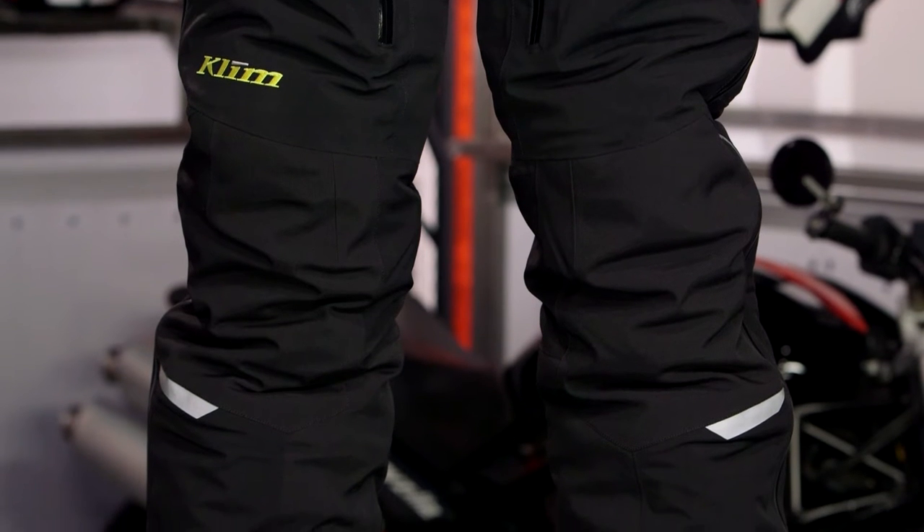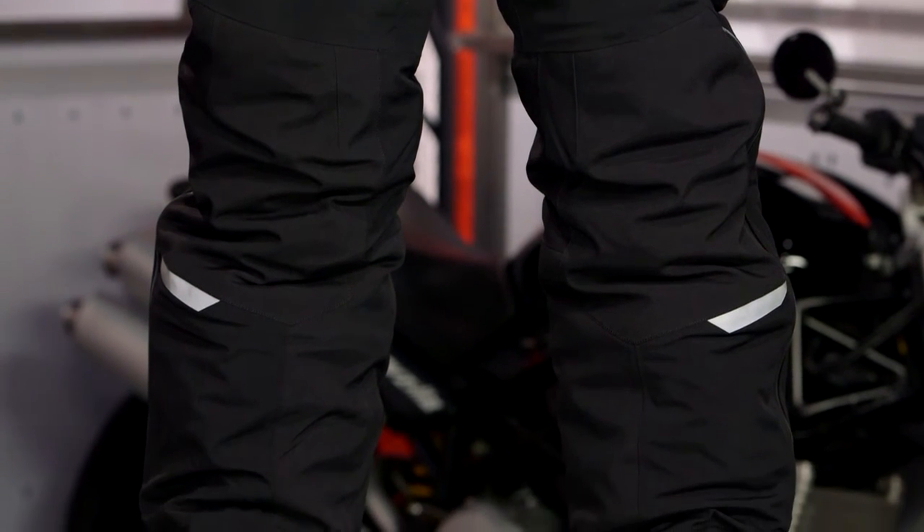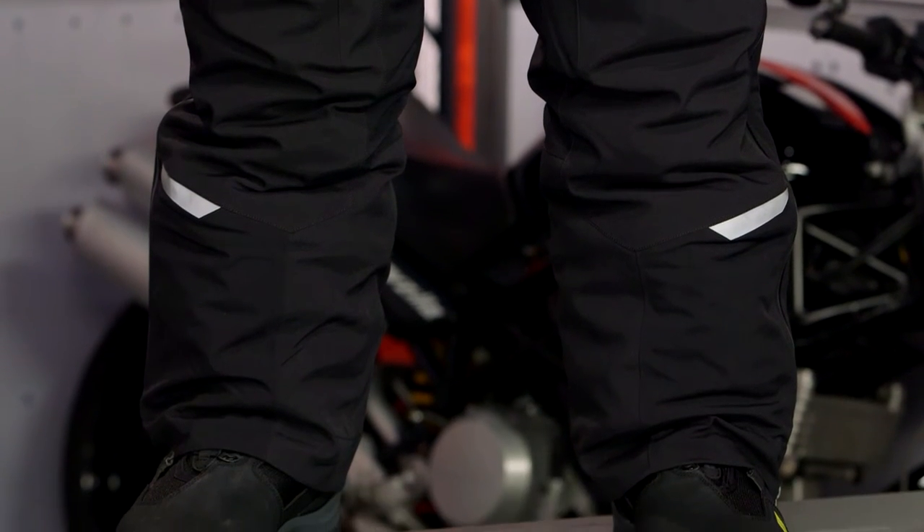The step up is because you're using Thinsulate Platinum, which is hydrophobic and provides high-loft insulation with dual layers. You're also getting three-layer Gore-Tex, 600D nylon in impact zones, and 200D throughout the body. There's just a lot going on here.